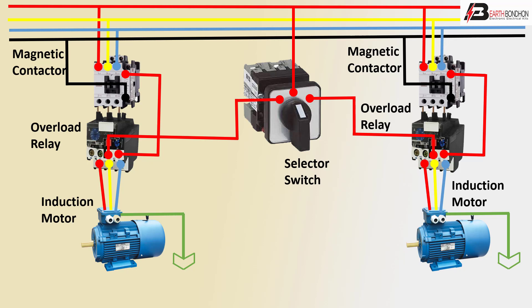Three phase line to selector switch control to motor. Three phase line automatically — overheating issue will automatically lock, automatically off. Overload control.